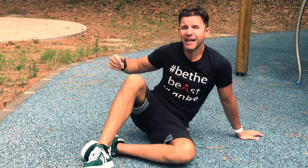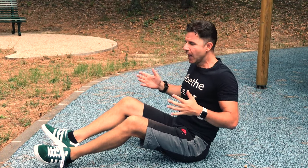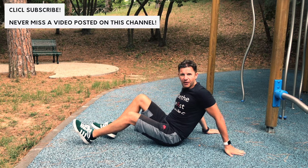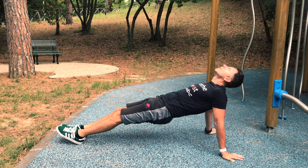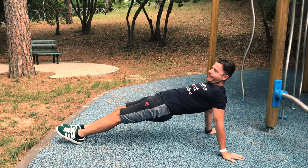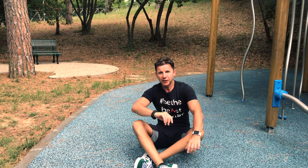The last but not least, the fourth exercise is just the inverted plank, in order to open our chest. Put your hands behind you, fully extend your feet and go up, squeeze your gluteus. Also in this case, just watch my video tutorial.